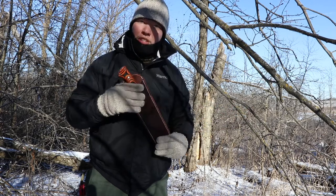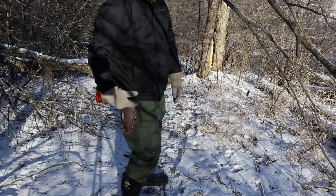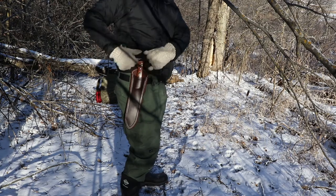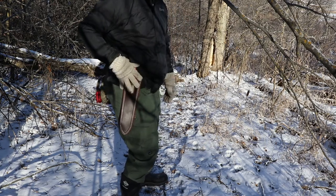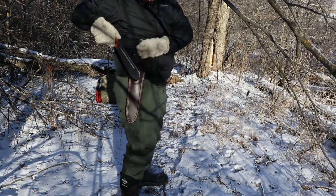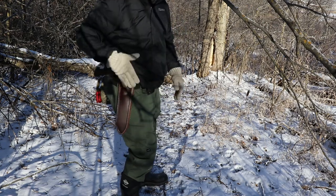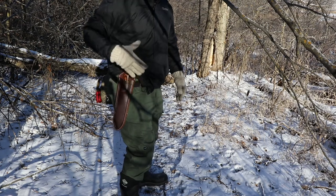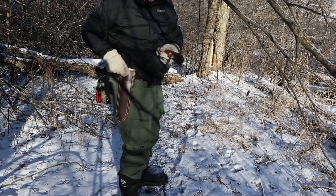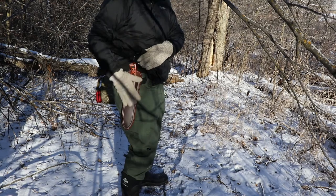I'm gonna get this on my belt and show you guys what it looks like on there. Here it is on my belt. It's not a dangler, so it doesn't hang below. Because it's so cold I have to keep my jacket over it, otherwise I get a breeze right here. It's still easy to draw and not so bad putting back in. I did wear out that leather — when it came, it was hard getting in and out of the sheath because the lip of the handle would catch the leather, but now that I've worn it out it goes in a lot easier.